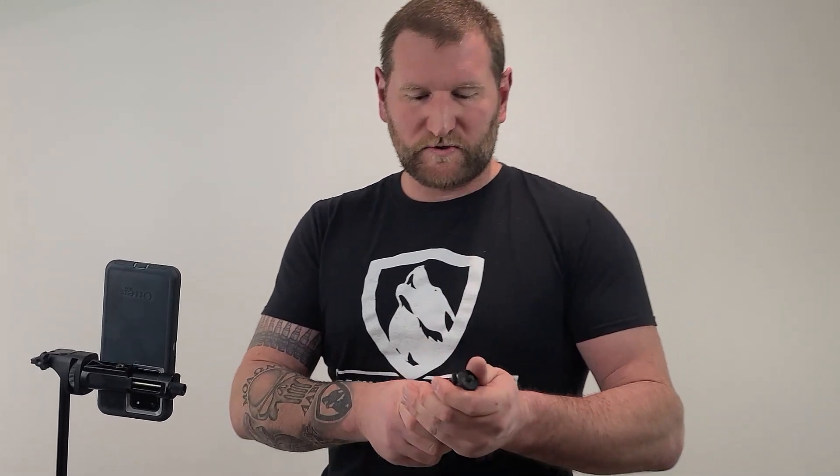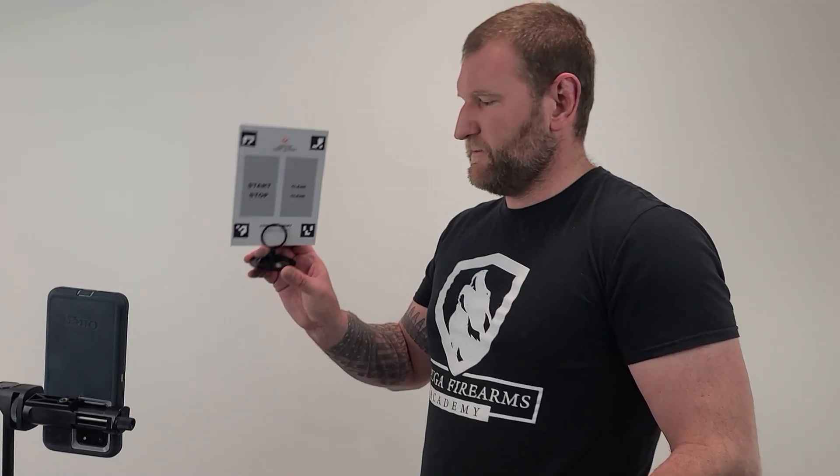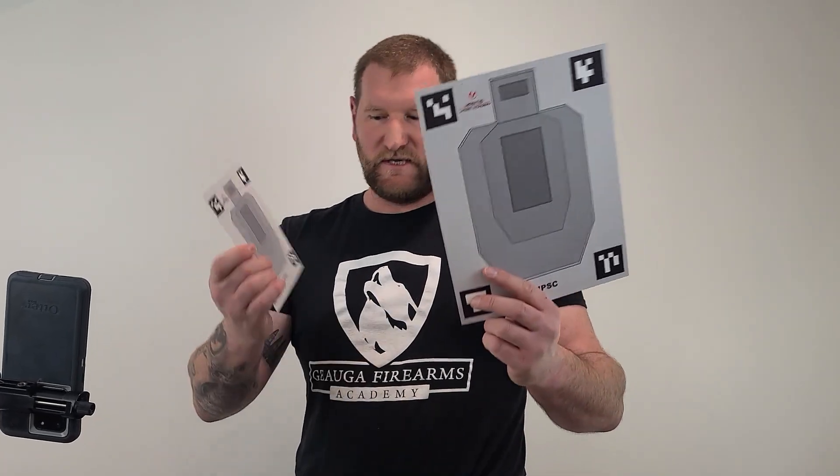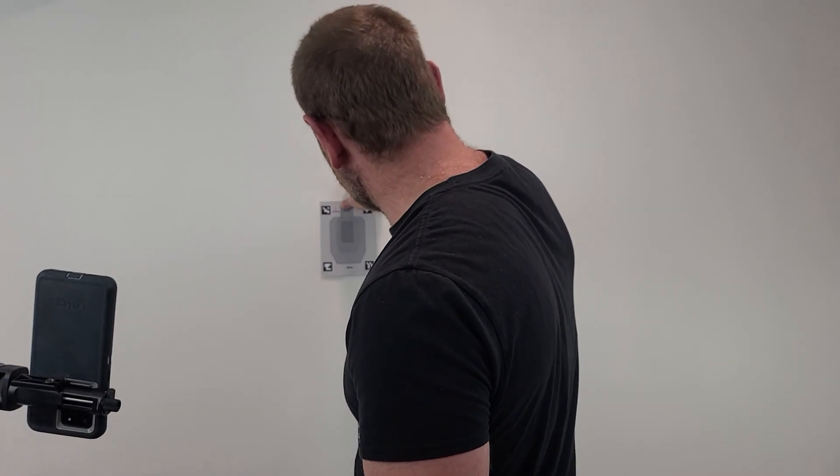There are two sizes of targets and some cool target holders. The small metal stands let you stick targets on tabletops. Both sides of the target are identical — IPSC-style targets. There's also the blue tack — which Kim keeps calling clay — for sticking targets directly on the wall.